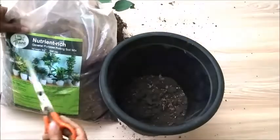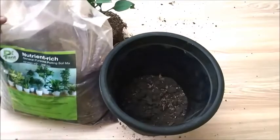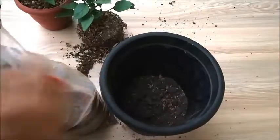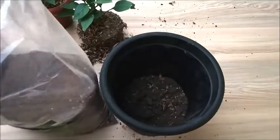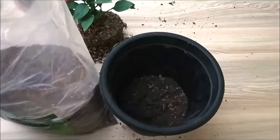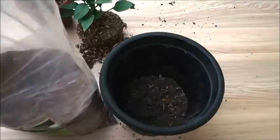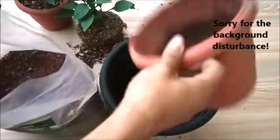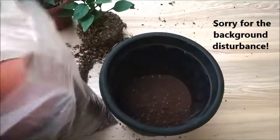Next I will take this all-purpose nutrient-rich potting soil and put it here. I'll open this and then, using the power of the container, I'll fill this container halfway with soil.